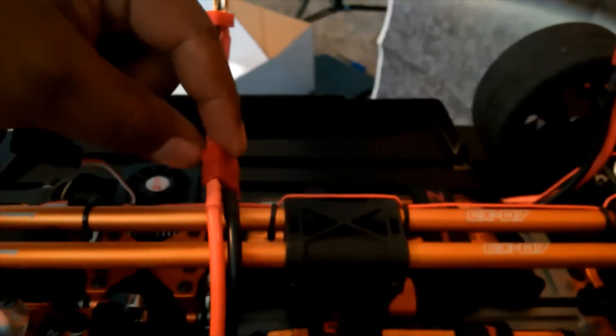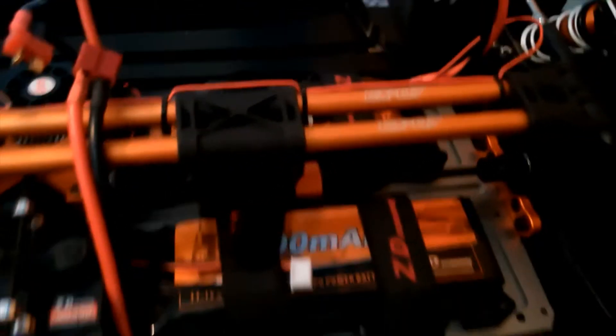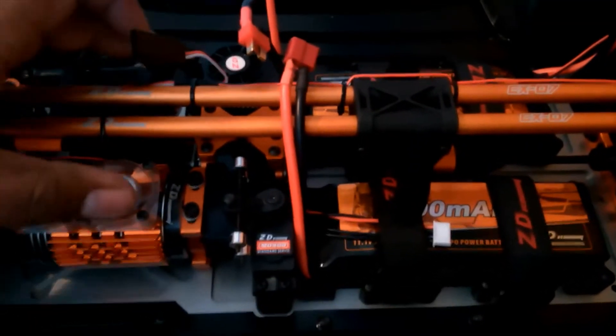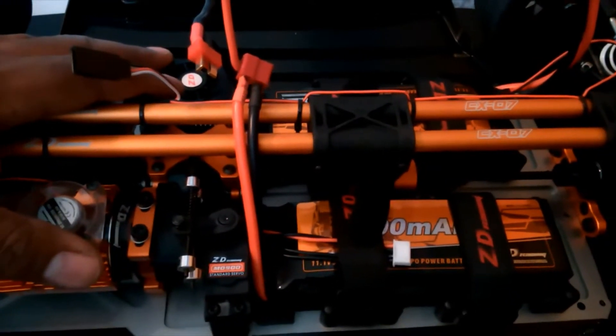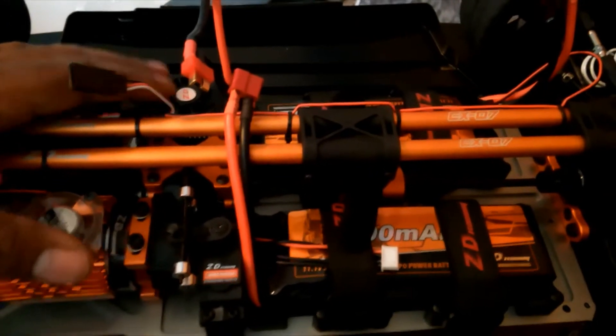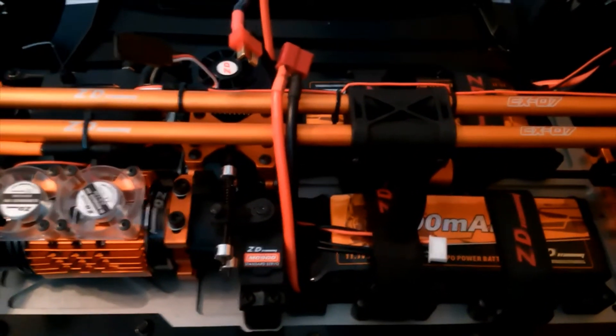Hold on — why do they have the battery already connected? It came with the battery already hooked up on this side, which doesn't make any sense. I'm gonna have to check these batteries and make sure they're good. I know the RC Kiwis ran their car on a single 6S battery and the ESC didn't like it — it went up in smoke. ZD Racing ended up putting out a statement about this ESC and the type of batteries being used and what you shouldn't use.